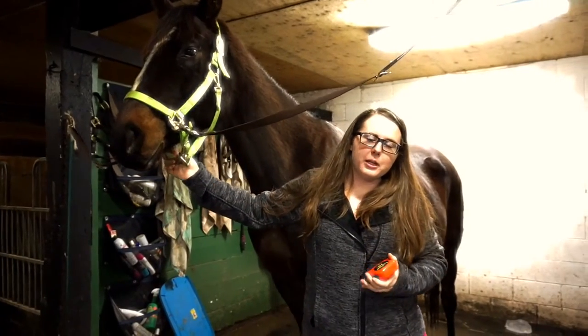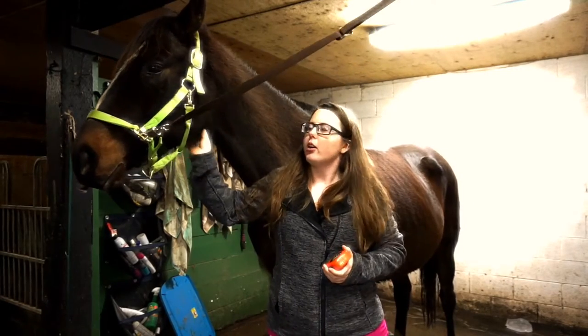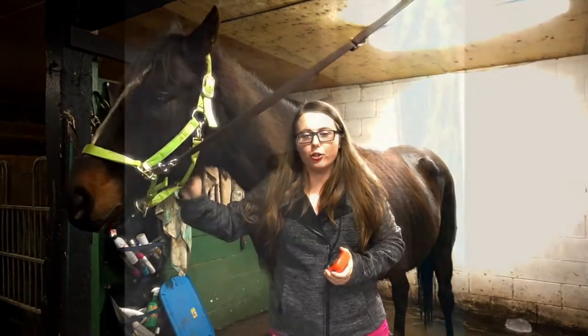Hey guys, welcome back to my channel. I have Mr. Shiloh here and I'm going to show you how to measure a horse.